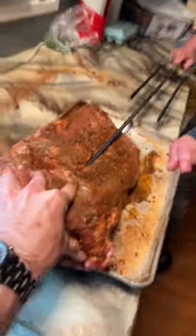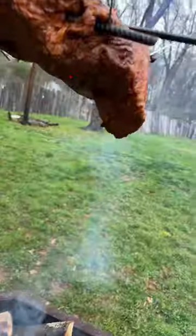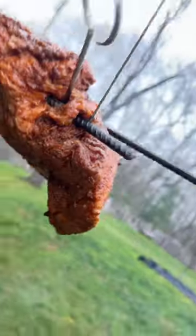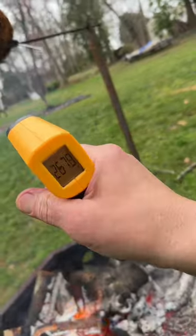Let's take it outside — and there she is. It's already starting to bubble up at 230. That's about what it would be like in the smoker. Let's go ahead and rotate her. Look at this thing cooking right at 250.